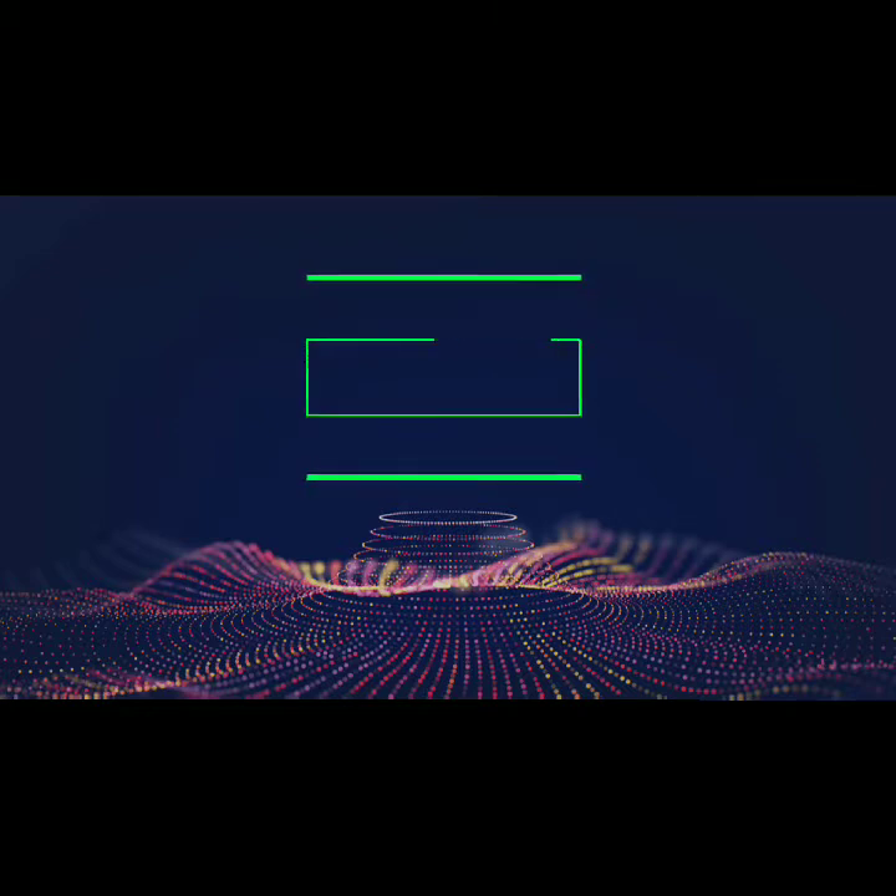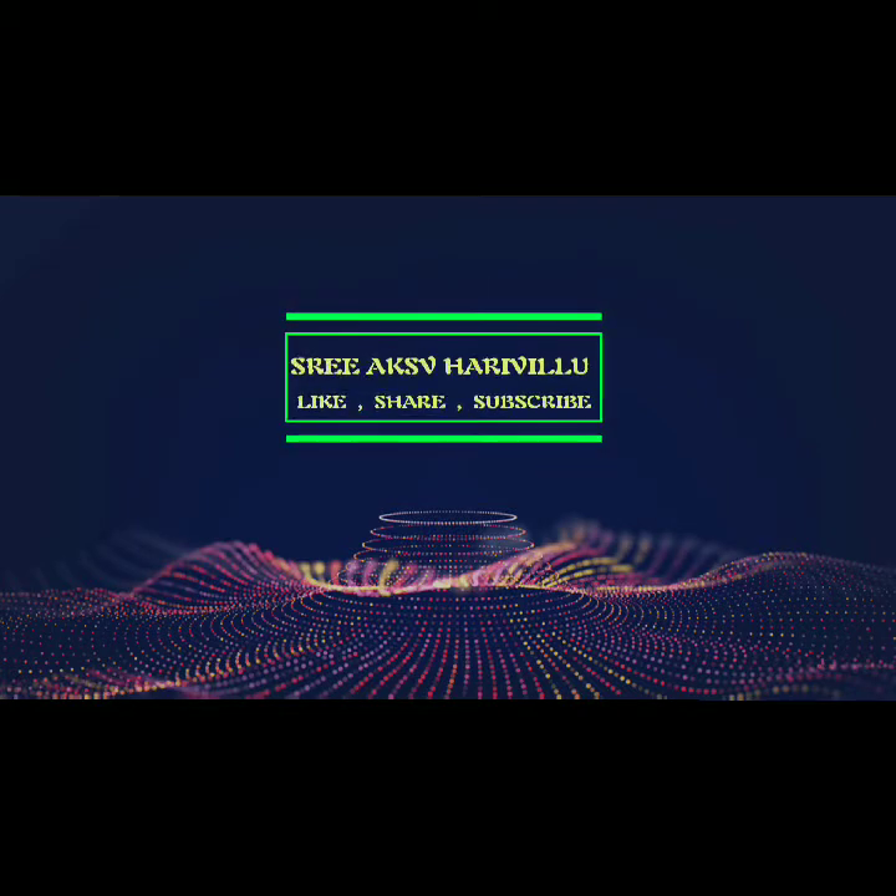Hi! Welcome to my channel! I am Mee Sura Prabha. I am going to show you the first video.